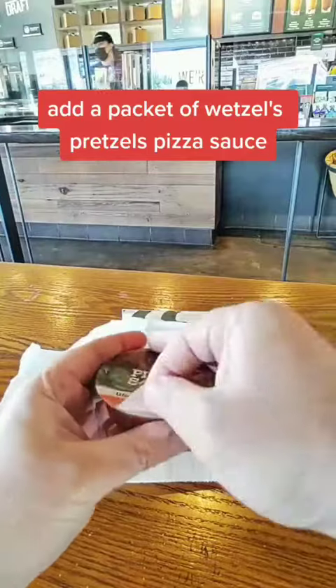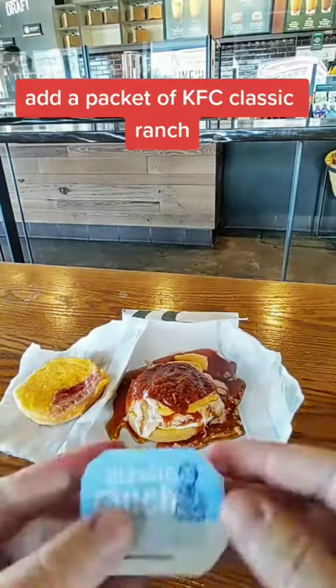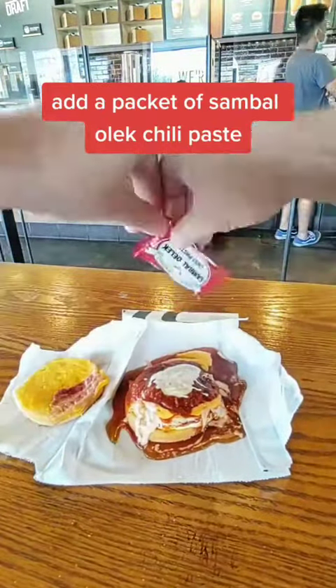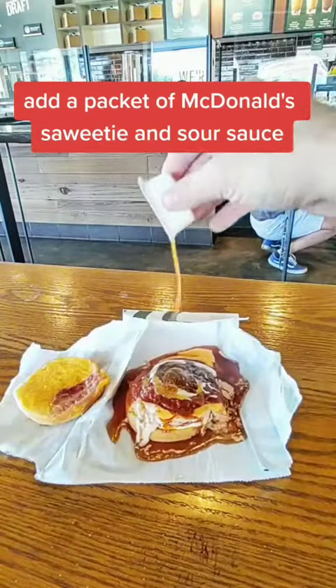Add a packet of Wetzel's Pretzels pizza sauce. Add a packet of KFC classic ranch. Add a packet of Sambal Oelek chili paste. Add a packet of McDonald's sweet and sour sauce.